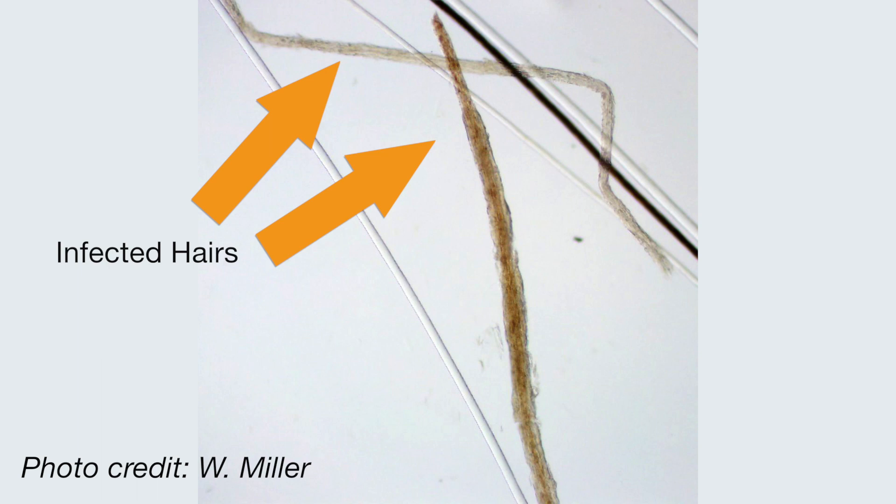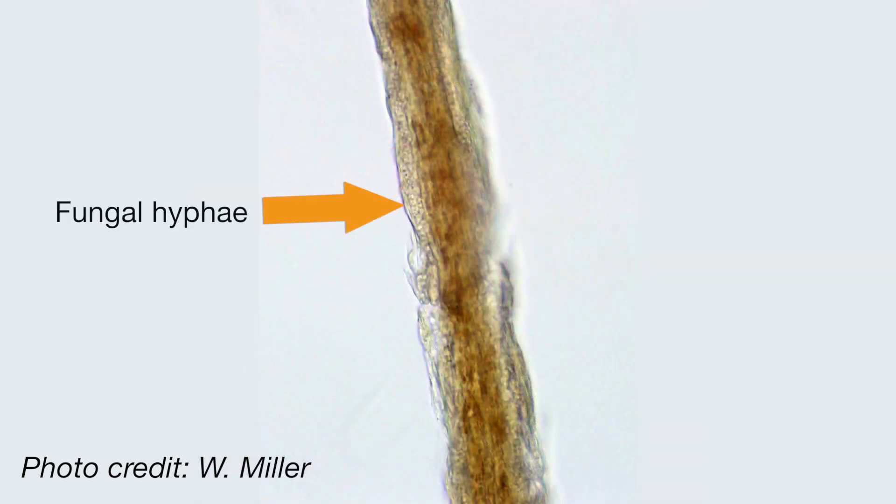Infected hairs appear wide and irregular. Occasionally, fungal spores and hyphae can be seen.